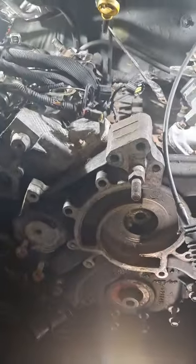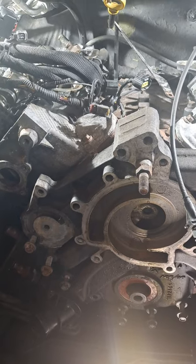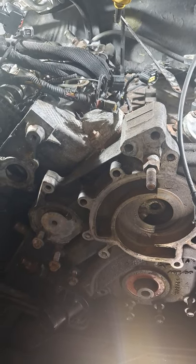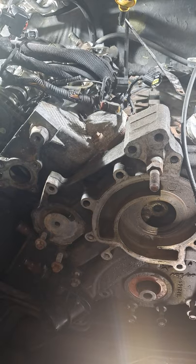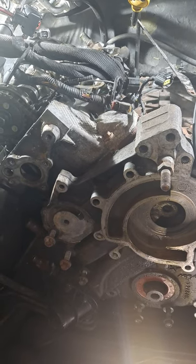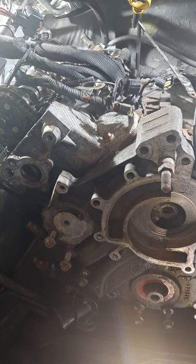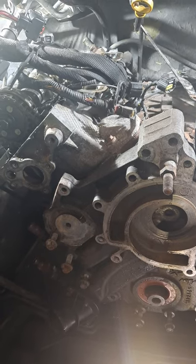All right, I took on a 3.7 liter Chrysler, Jeep, Dodge — whatever you want to call this thing. I typically work on forklifts, but I come from an auto mechanic background.